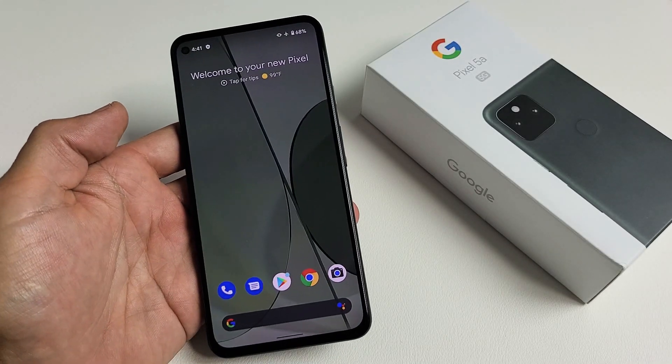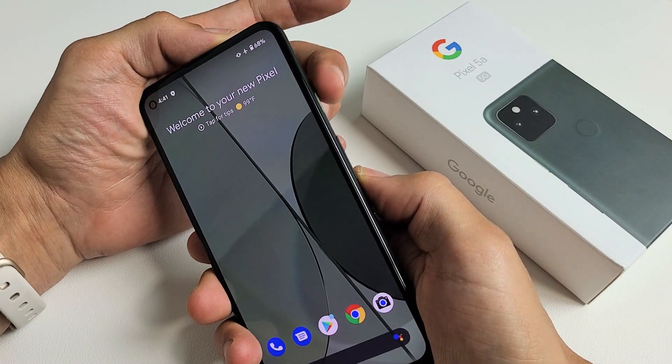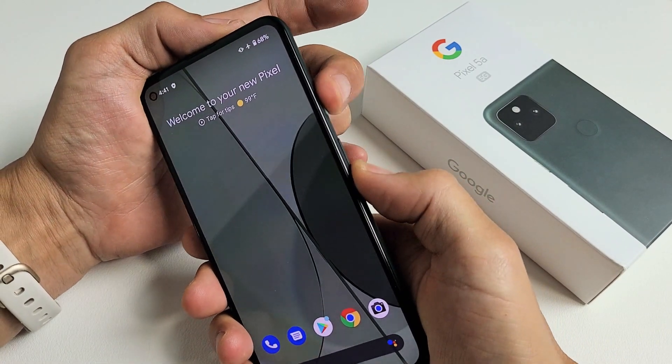Here's a Google Pixel 5a. I'm going to show you how to take a screenshot. Very simple. What you want to do is press and hold two buttons very quickly. It's going to be the power button and the volume down. Press and hold both buttons.